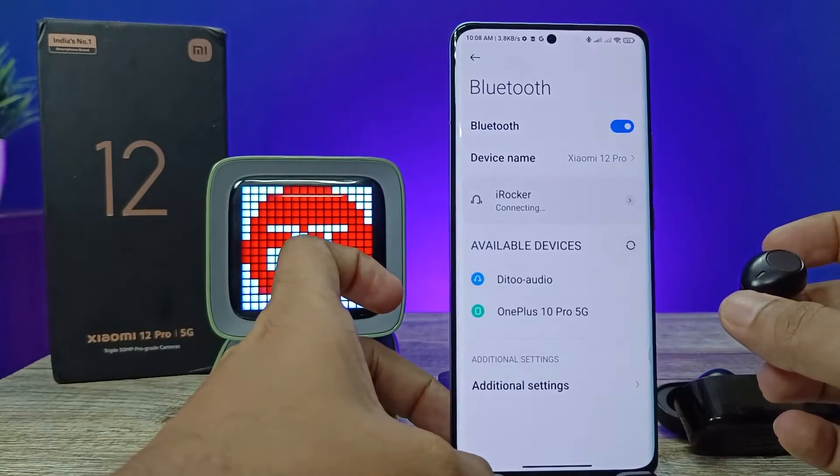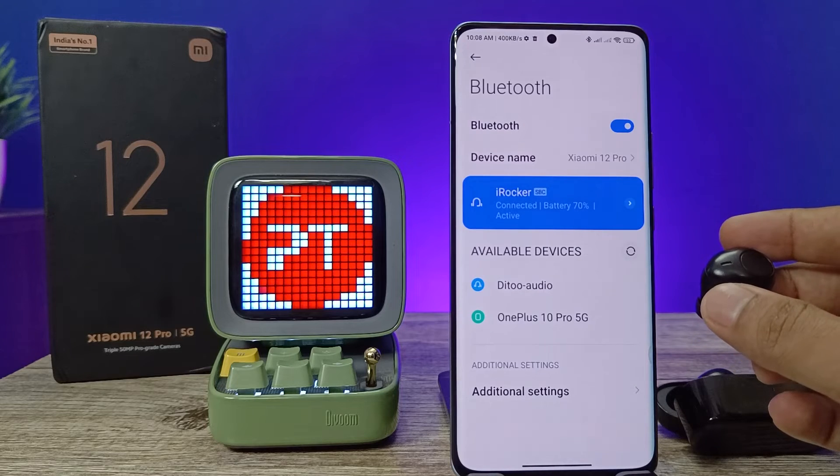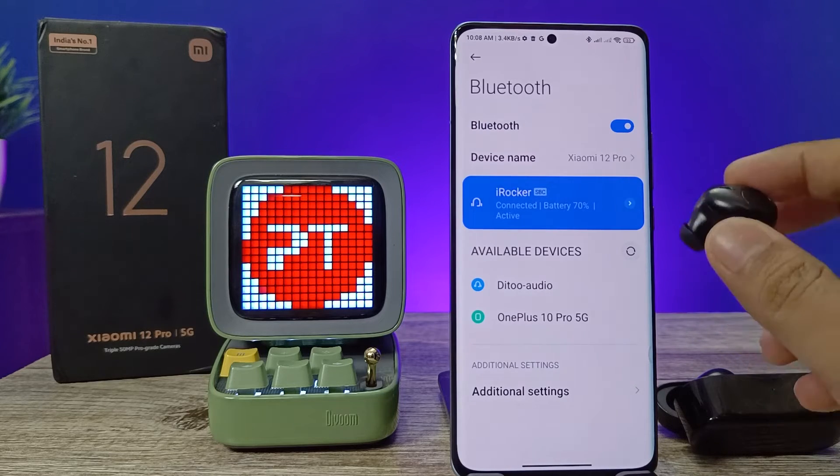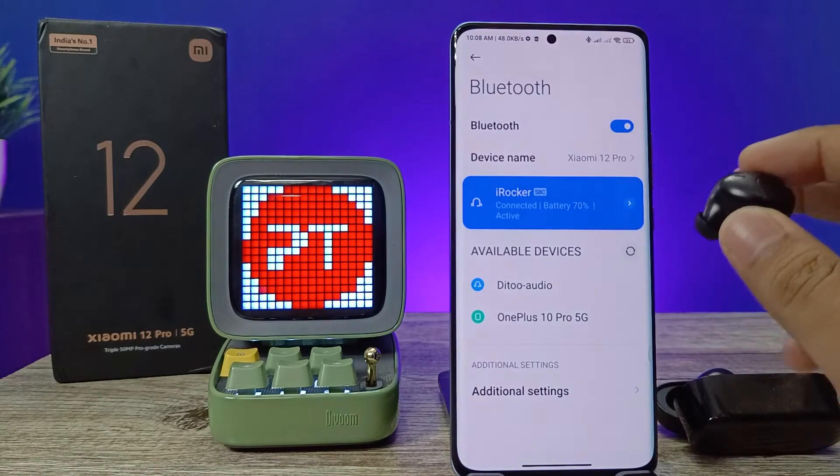Click pair. Now the earbuds are paired successfully. You can listen to music or even take calls. You can also see the battery percentage of the earbuds.